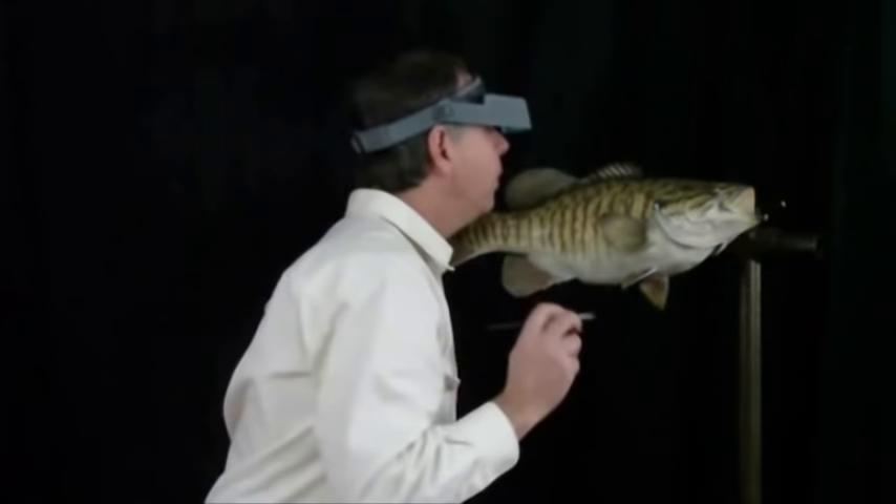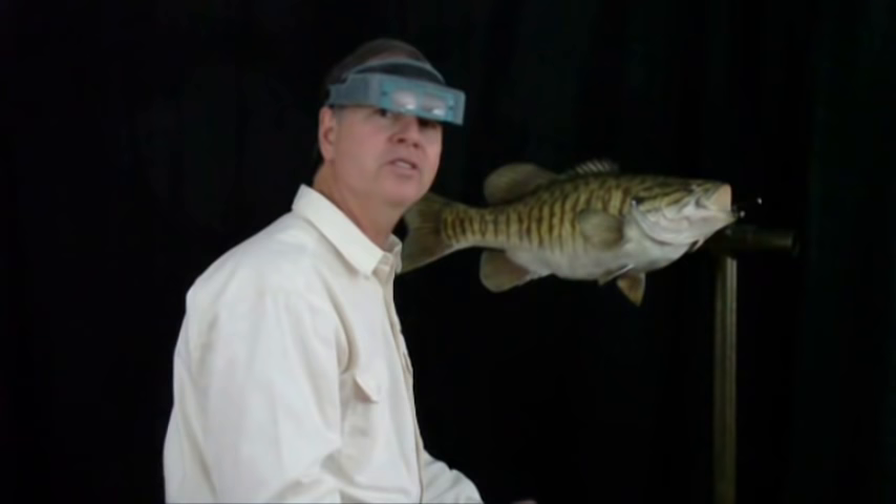One other thing I noticed on this particular fish was some blue markings in the cheek area, so I'm going to do that with a blue metallic powder.